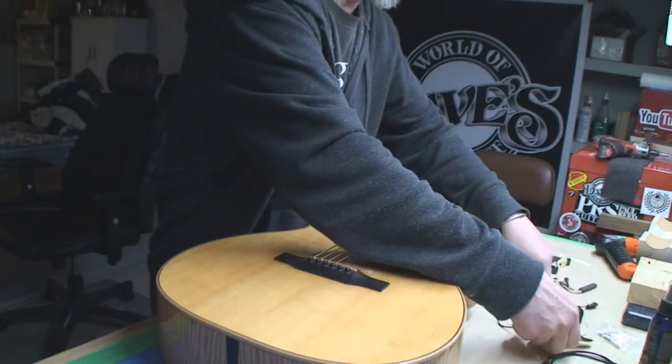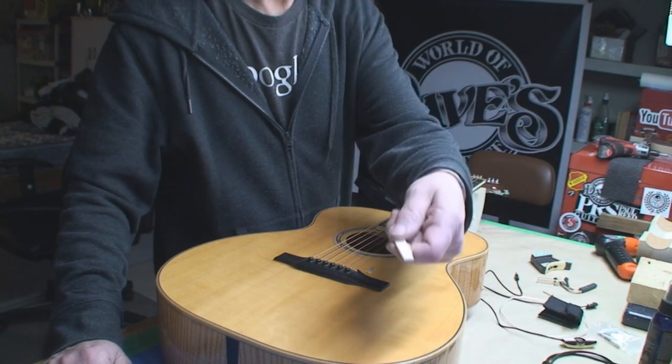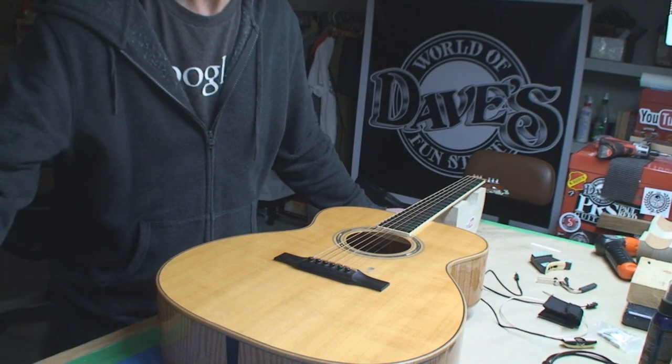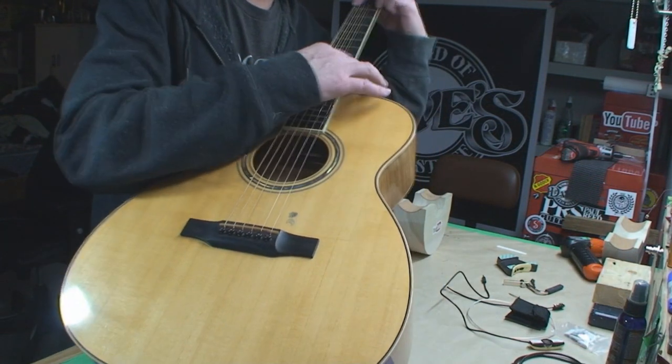New LR Baggs pickup system, new bridge saddle, new strings I think too - better go look. I just plugged it in with what's living in it.